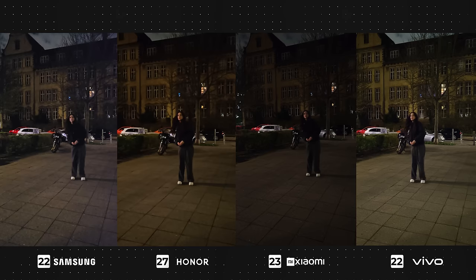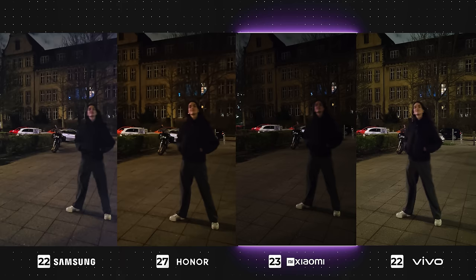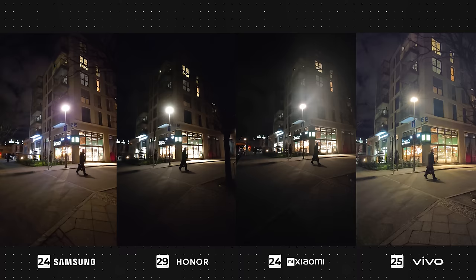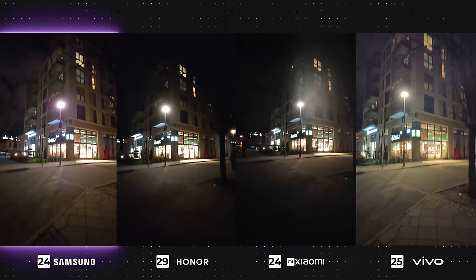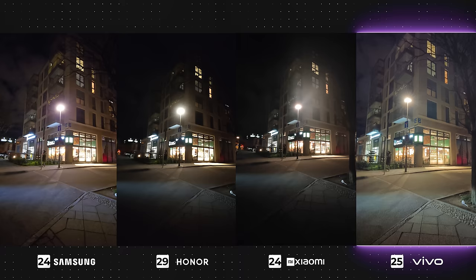Moving on to night videos. In this first one, none of the devices are looking good, with Xiaomi being particularly dark. I purposely went to a very dark area to see how each device would handle the scenario, and clearly all of them struggled equally, with Vivo having the highest exposure. In ultra-wide video, we have a little more light present, but the conditions are very dark. Samsung has managed best to expose the video enough without creating an insane amount of noise, which is what's happened with Vivo — although its video has the highest exposure of all, it is extremely noisy, which ruins the overall quality. Honor and Xiaomi have both remained pretty dark, however the noise has been controlled pretty well.